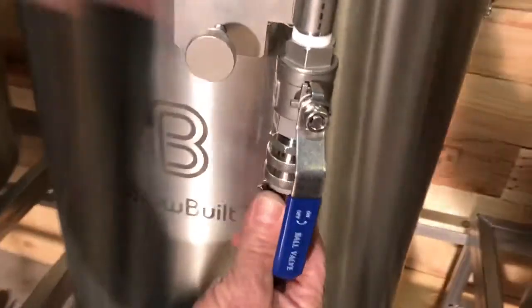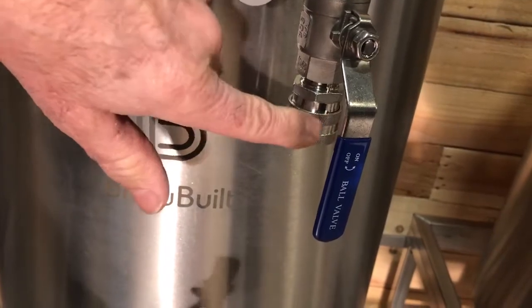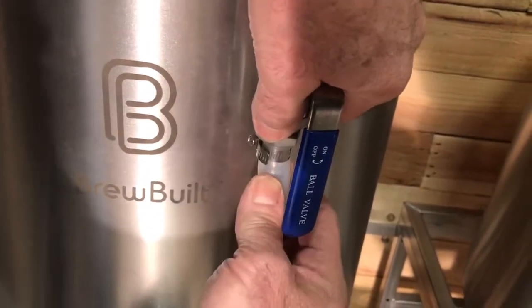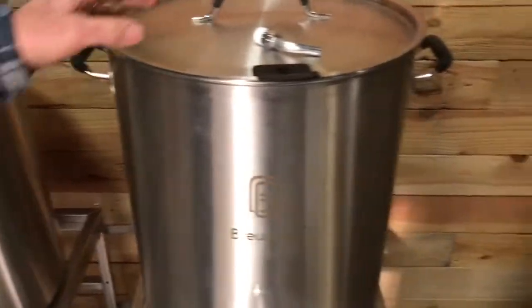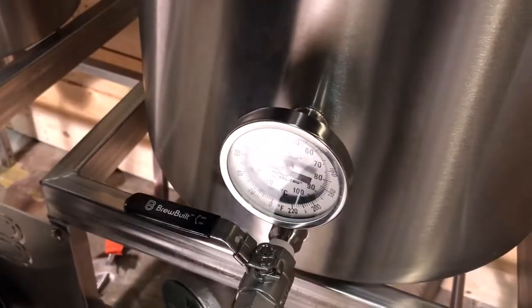There's a female quick connect that you'll attach to the bottom of your sparge arm so you can hook up your hose. The hot liquor tank uses a little pickup tube at the bottom — it screws into the back side of your ball valve as well. This hot liquor tank takes your small thermometer; it goes in your upper hole.